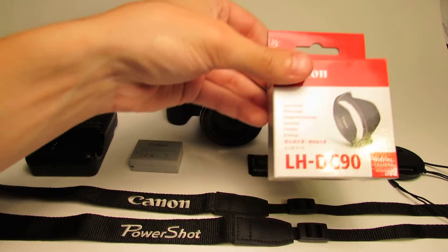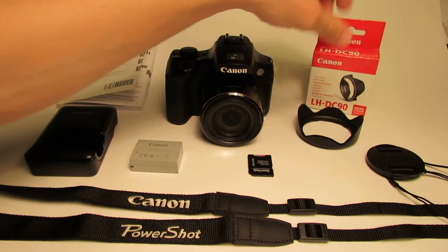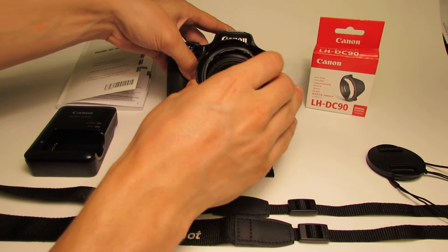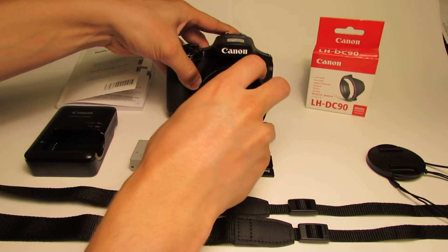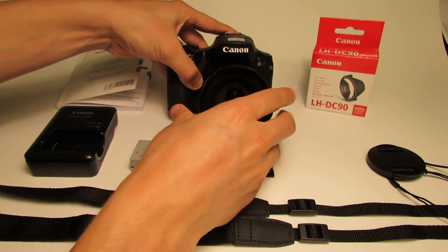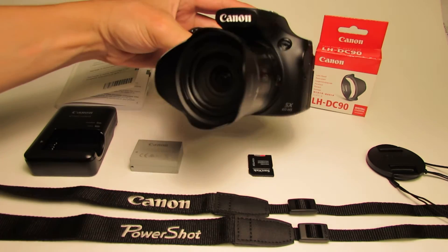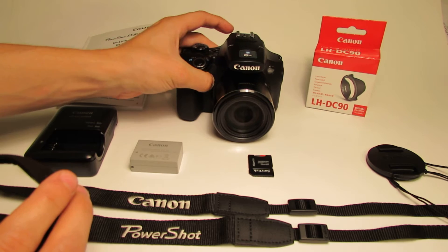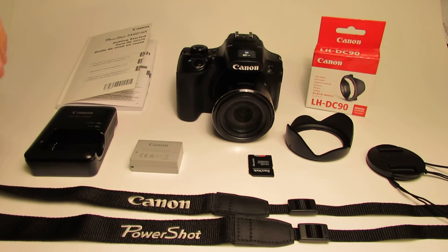What's also recommended is this lens hood. This is a lens hood that simply pops on the front, and a lot of people recommend it. I went ahead and picked it up just to see what kind of improvements I can get with my shots — it just goes on the front like that. People recommended it and it's pretty cheap, so I got it from Canon.